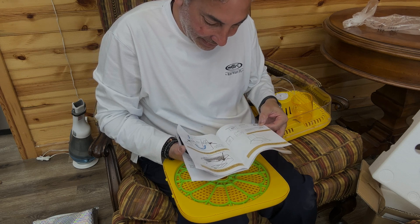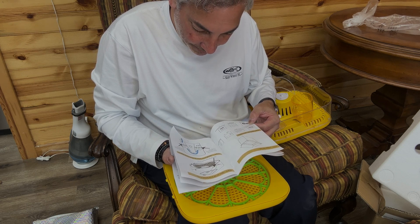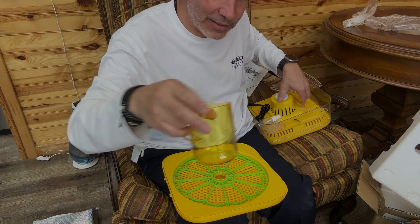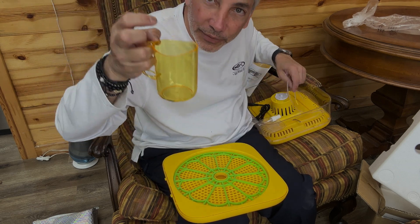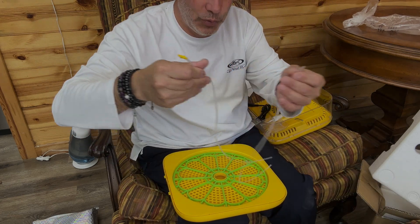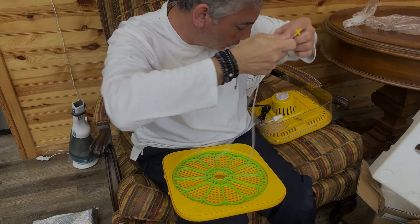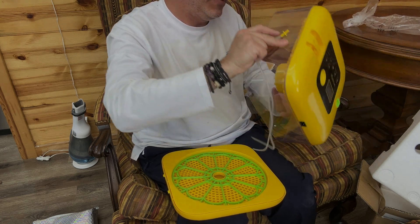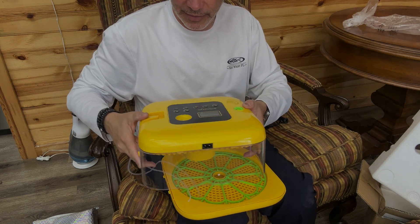Let's try to put this thing together and see what it looks like. We have a water pipe end and whatnot, so this is the thing to fill it with some water. These are the little tubes here for the water to go through, and this is the incubator.